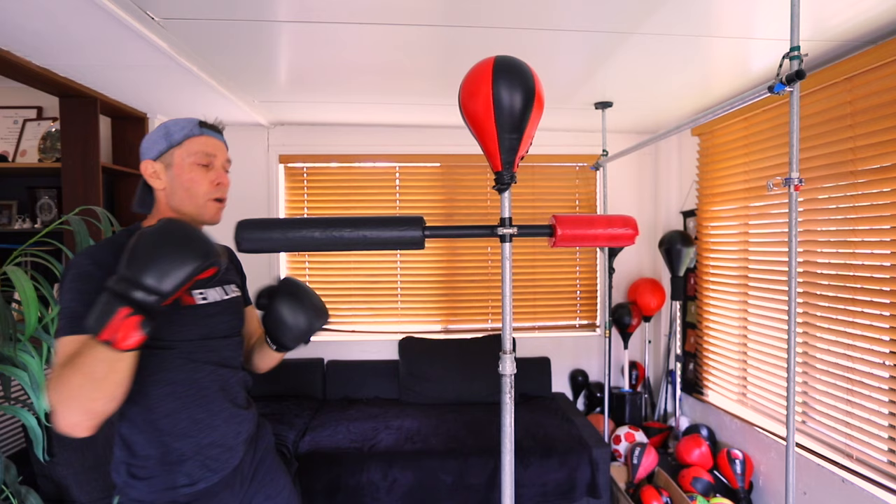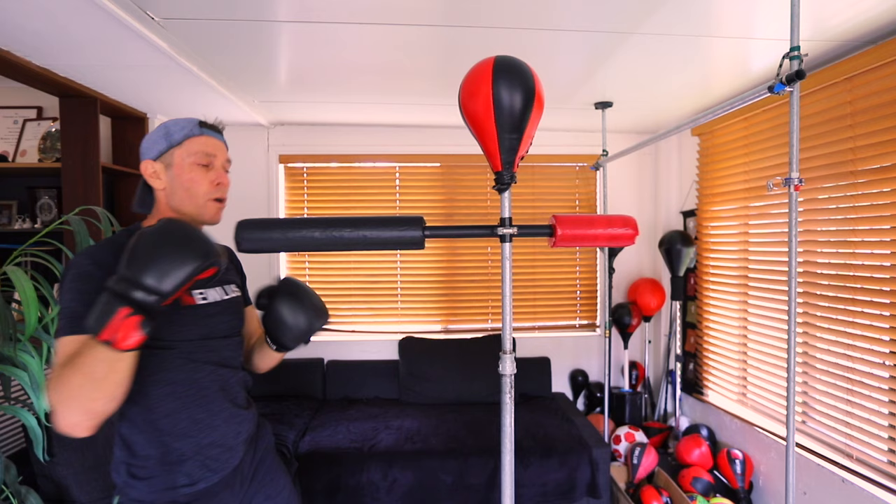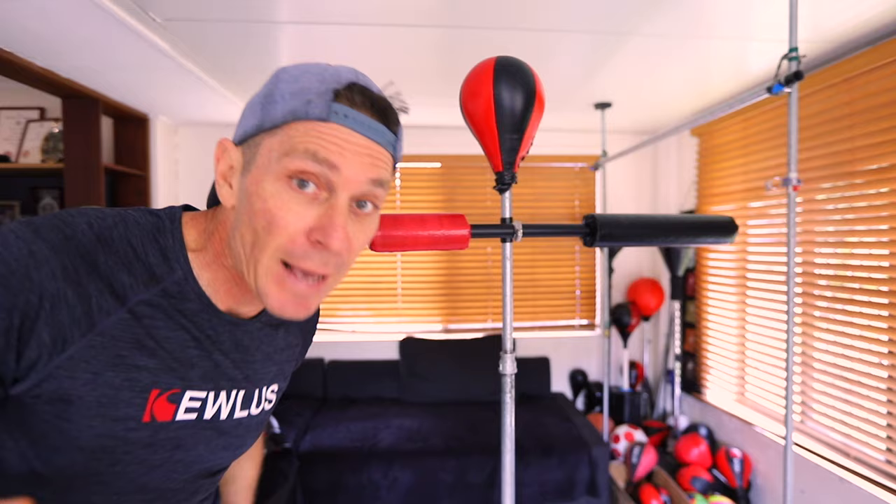I quite like it — it's basic but does the job. Hope you guys like it, hope you make it, and if you do make sure you post it somewhere and let me know. I'll see you guys in the next video.